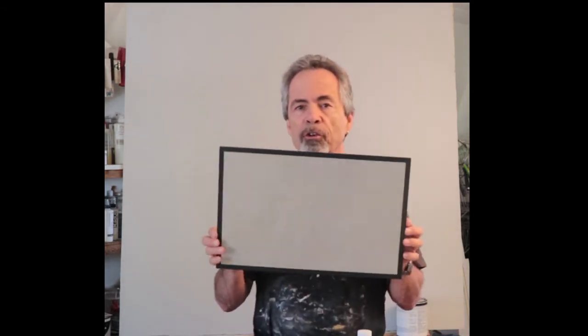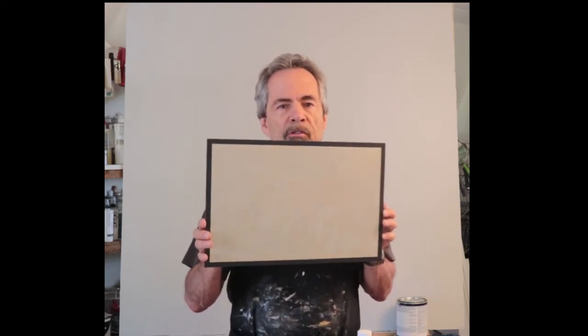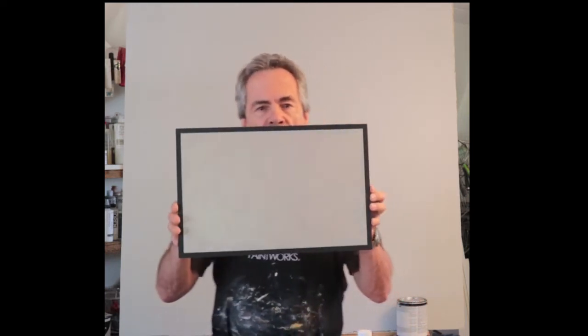Here's a small sample of the finished look. I always encourage you to do a sample first to verify the look you want in the room where it will be installed. You could also experiment with a variety of colors. You can see how the color shifts depending on what kind of light hits it — it makes for a very interesting finish.